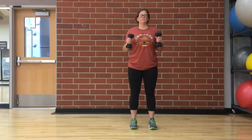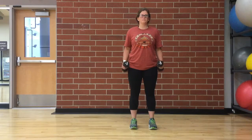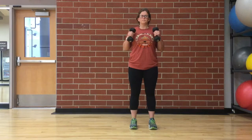Now, while holding your upper arm stationary, curl the weight forward while contracting the bicep. Continue to raise the weight until the biceps are fully contracted and the dumbbell is at shoulder level. Hold the contracted position for a brief moment as you squeeze the biceps. Then, lower to starting position. Engage your abdominal muscles and continue to breathe throughout the exercise.